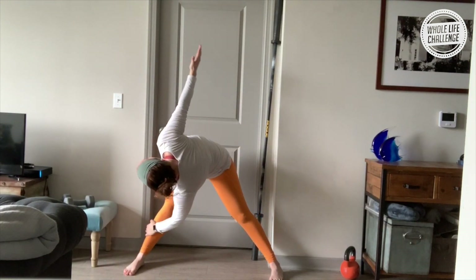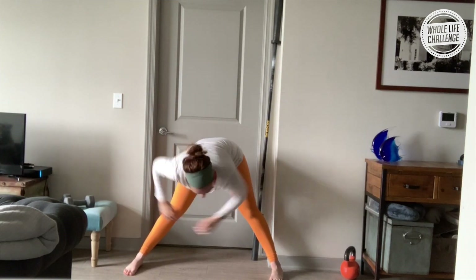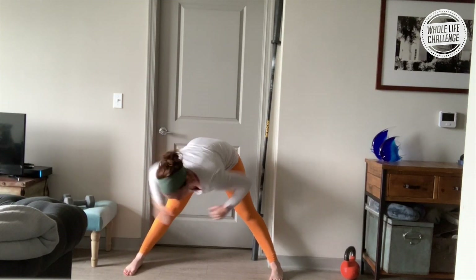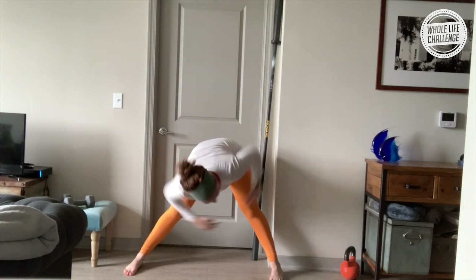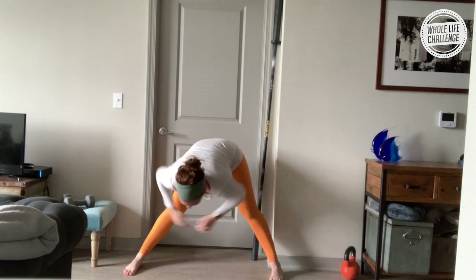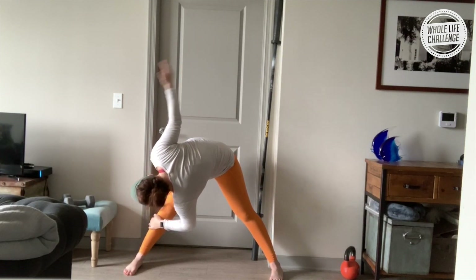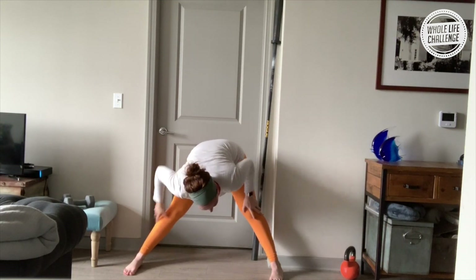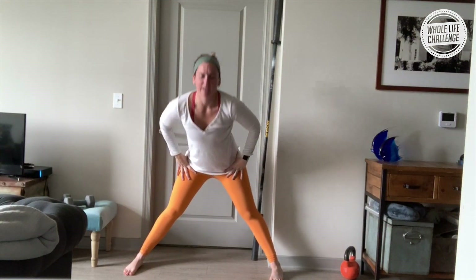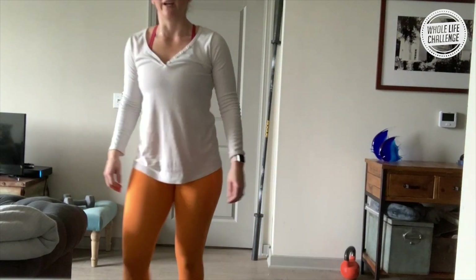Airplane the arms — bring it across. Some people call these windmills; whatever it is, it's a great little torso warm-up. One more each way — awesome. Maybe stop and pause at the last one, taking a deeper version. Then we'll come all the way up to standing, hands to hips, inhale, exhale, stand all the way up. Just a quick series to get moving — let's get our workout in!